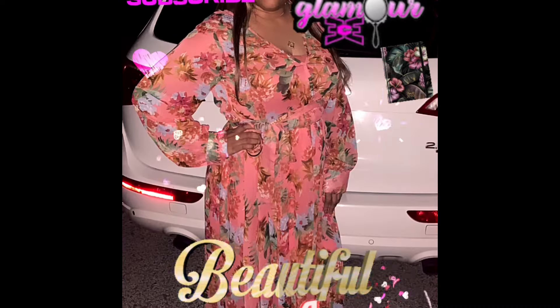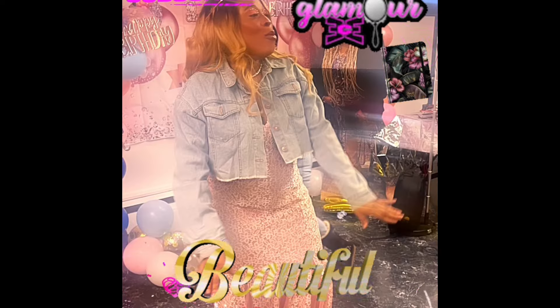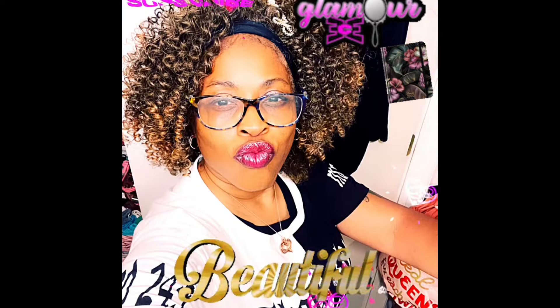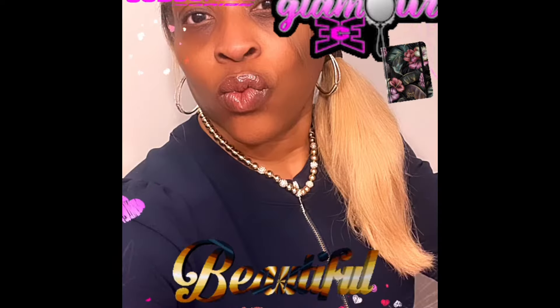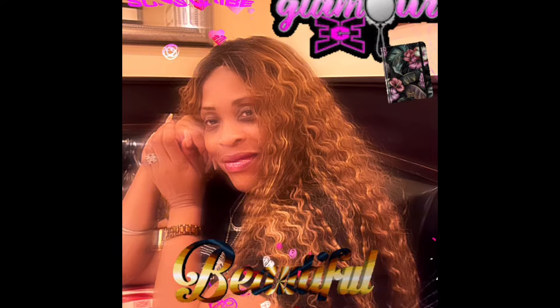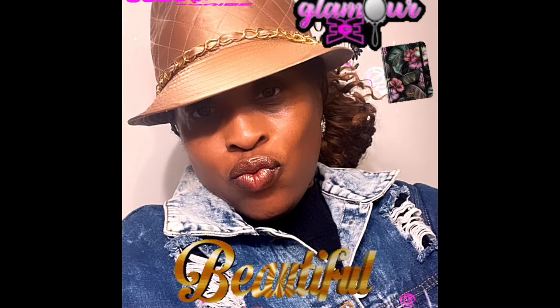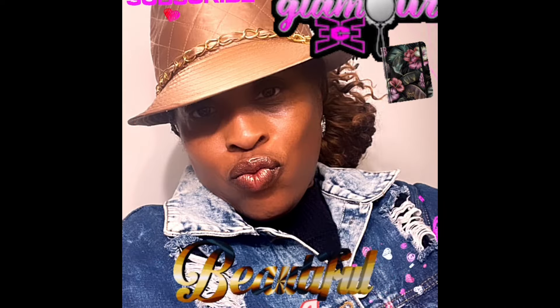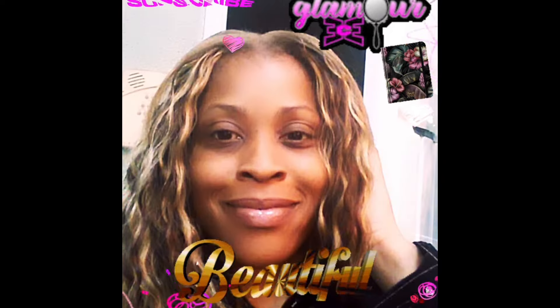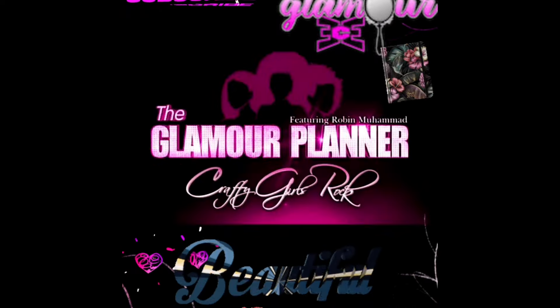Hey guys, welcome back to my channel! Up next is a wonderful DIY that I am guiding my granddaughter with — this Joann Fabrics Off the Hook crochet. It is so much fun, check it out! She's doing a great job with it. I wanted to share it with you guys. This is that Off the Hook crochet where you do not need a crochet hook, so stay tuned!